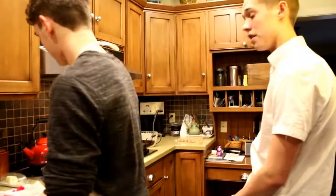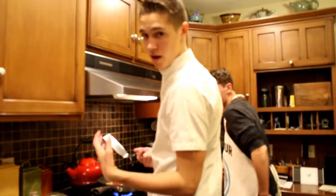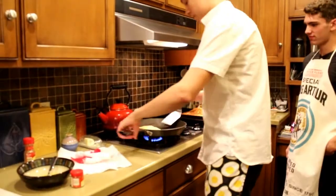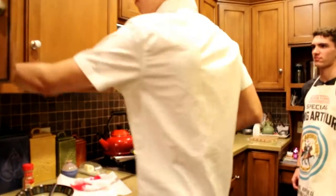I'll tell you what, Mr. Fabio, that smells like something that I want to eat in the next five minutes. Now it's time for me to finish off the omelette by folding it up. And the omelette is now finished.